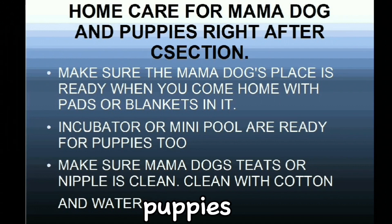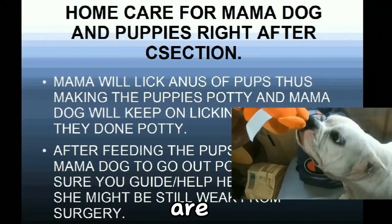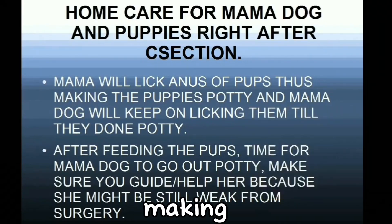Before you feed the puppies, make sure the mama's nipples are clean. You can clean them with cotton and water only — do not use any spray or chemicals. The puppies need to eat every two hours, so make sure you turn on your alarm so you will be reminded for the next feeding time. After the puppies are done eating, make sure the bitch licks the anus of each pup to stimulate them to go potty. Mama dog will keep on licking them until they're done.